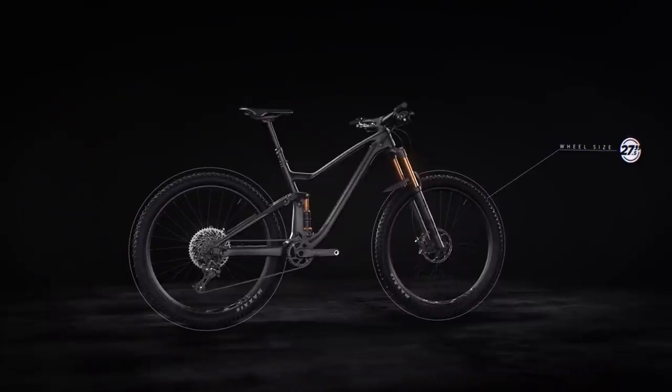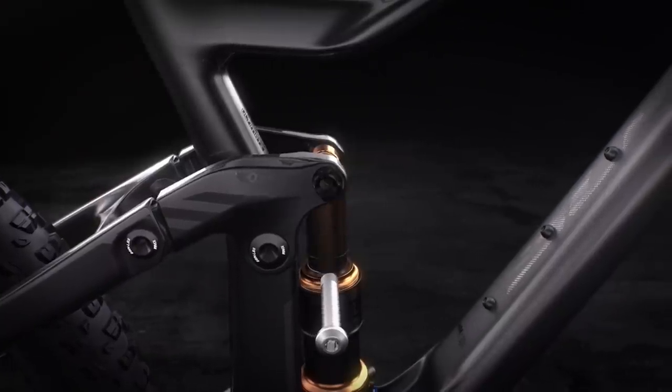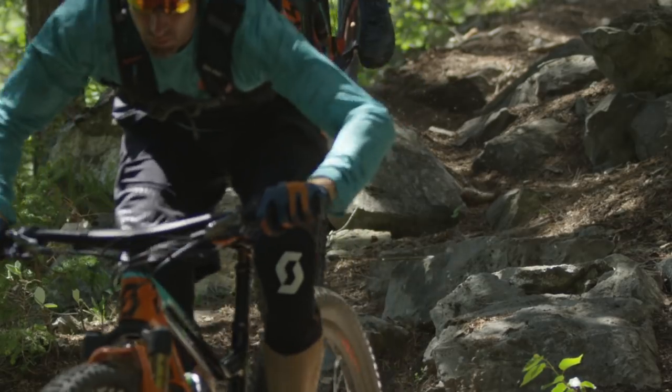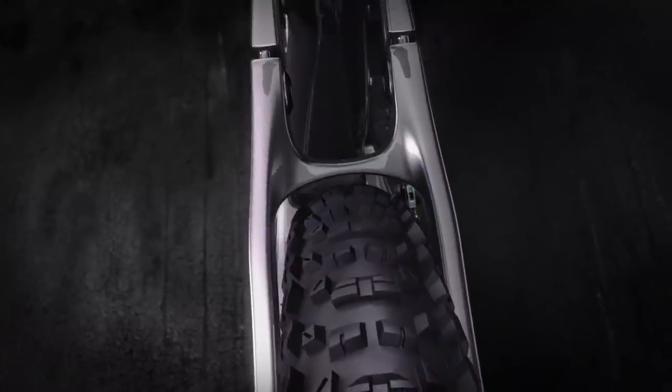The new Genius is fully compatible with 27.5 and 29 inch wheels. All you have to do to go from one wheel size to the other is flip the chip on the linkage, change your wheels and you're good to go. The Genius also has great tyre clearance for both wheel sizes.